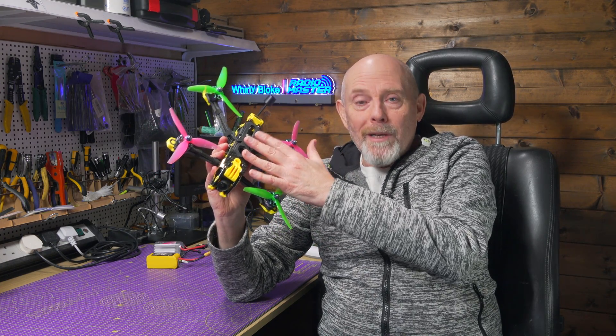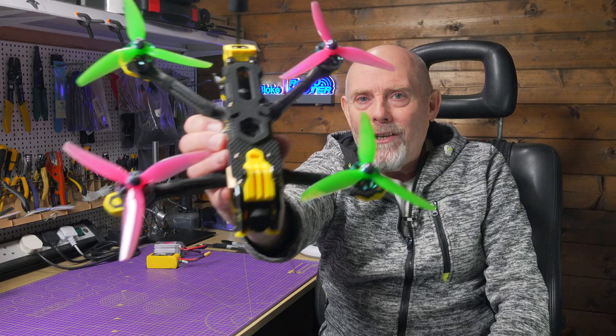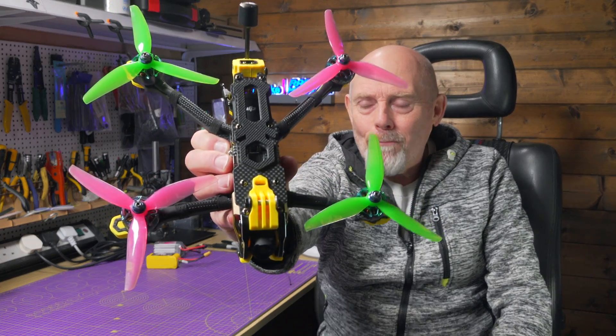This is the SpeedyBeam Mario 5 frame kit that I reviewed last week and I just couldn't wait to get it built up with some motors and a stack, because the weather is looking very promising and I'm hoping to be able to get out and do some test flights with this. I think you'll agree it looks utterly fantastic. Let's see what components I used to build this up.